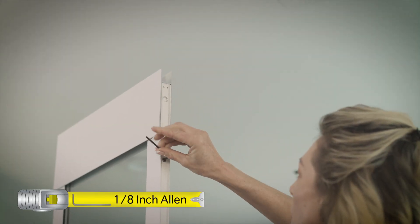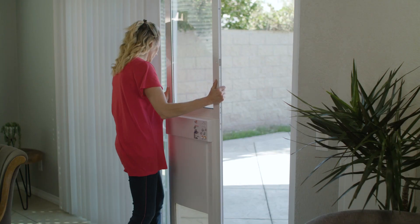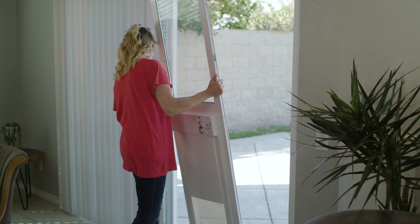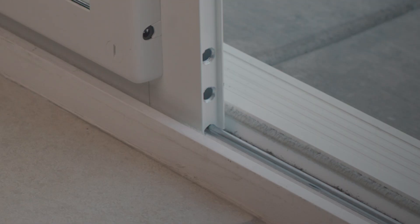Loosen the top slider locking set screws on each side of the upper panel. Position the panel into your sliding glass door frame so that the semi-circular grooves on the bottom panel are placed over the sliding rail at the base of your sliding glass door track.